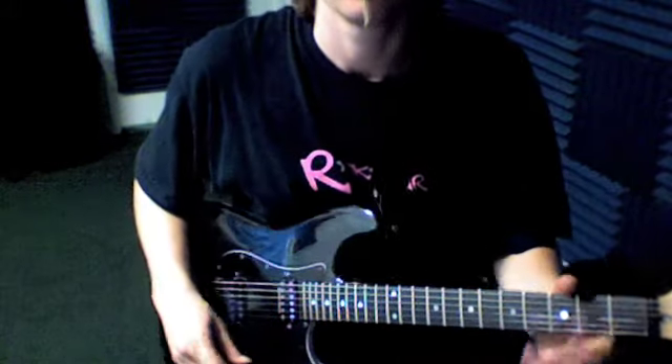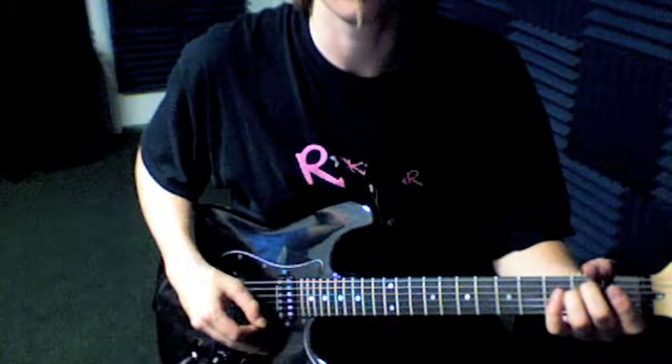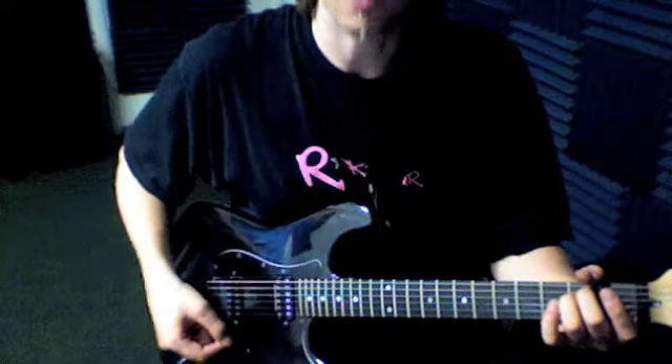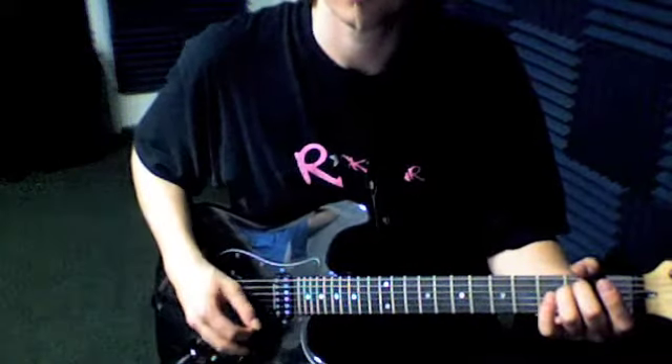Here are some modern guitar techniques you can check out. First of all, we were just doing some string crossing — going from the first string to the second string, kind of back and forth using an outside pick, up and then down, coming at the string from the top as well as underneath it.